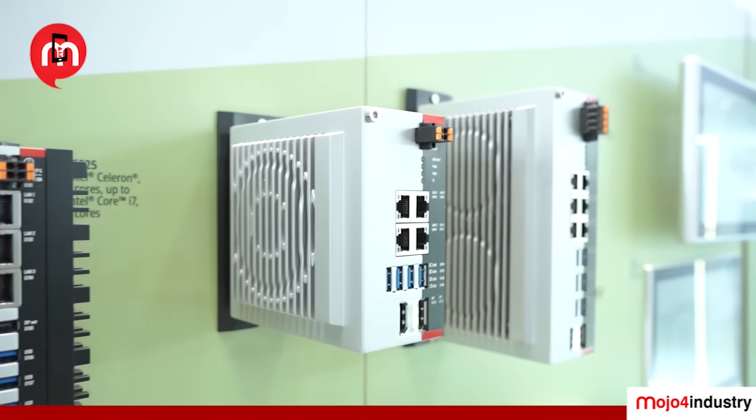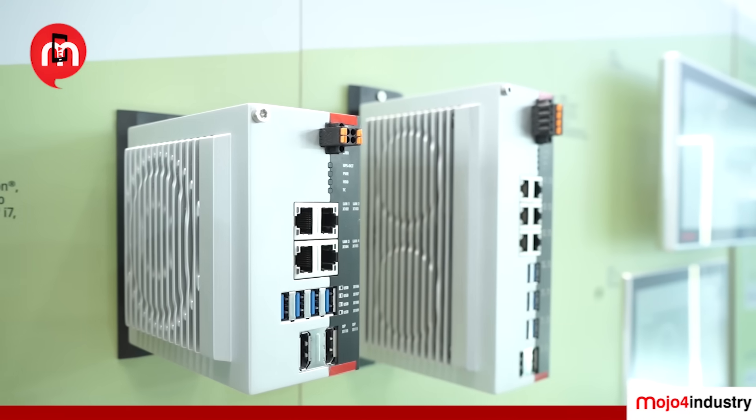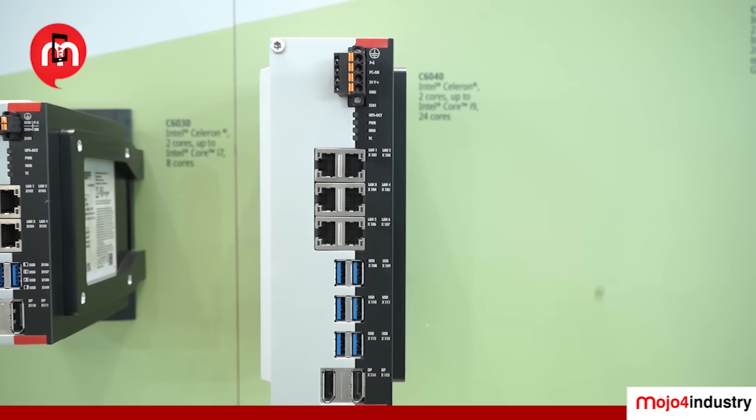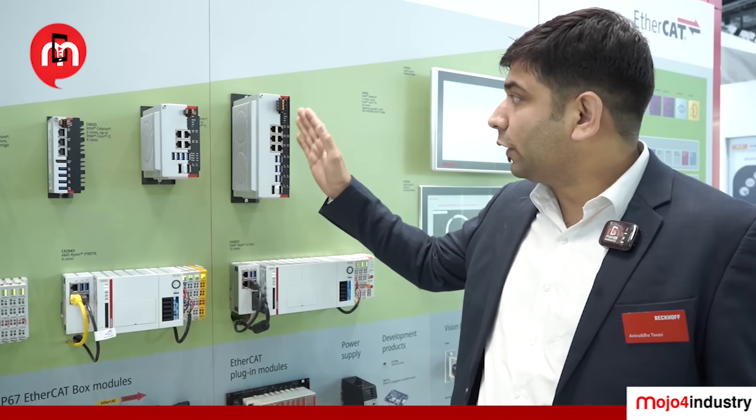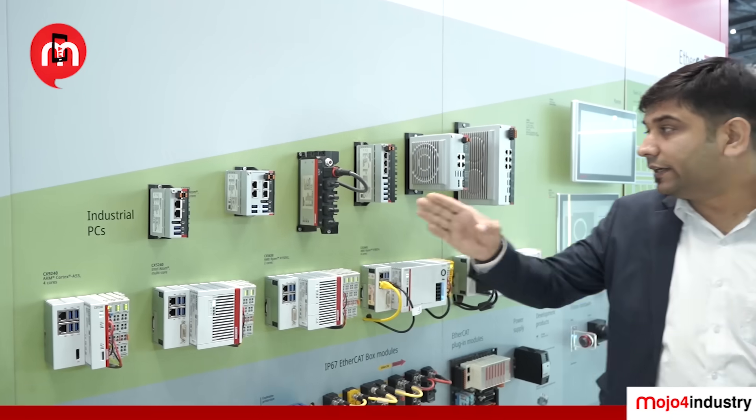If that computing power is still not enough, we are offering the latest C6040, which goes up to Intel i9. The Intel i9 12th and 13th generation has a hybrid architecture, and in the same product we are also offering GPU capacity. So starting from a very entry-level edge device processor all the way to graphics power with i9 — all of that is possible with Beckhoff.